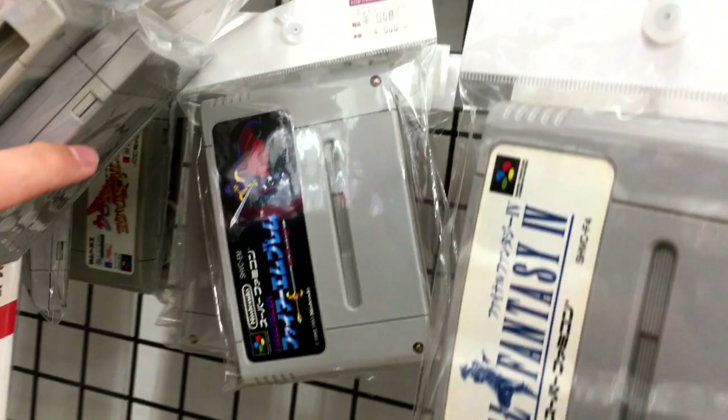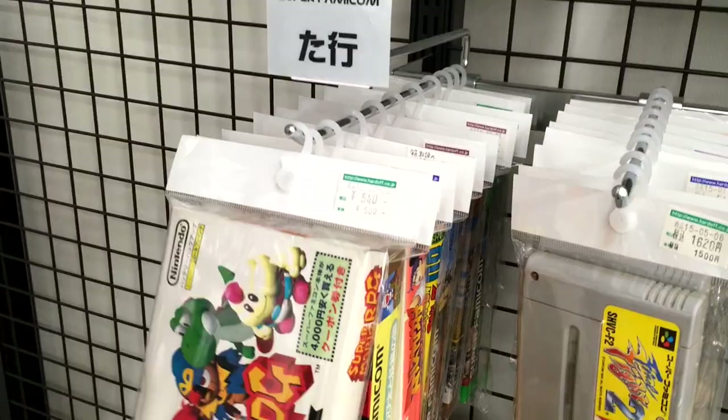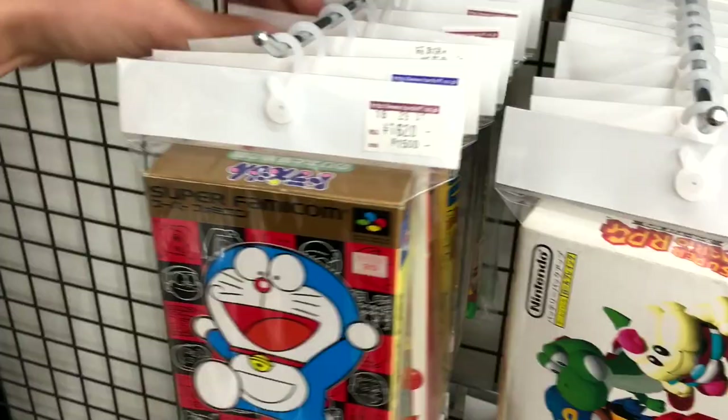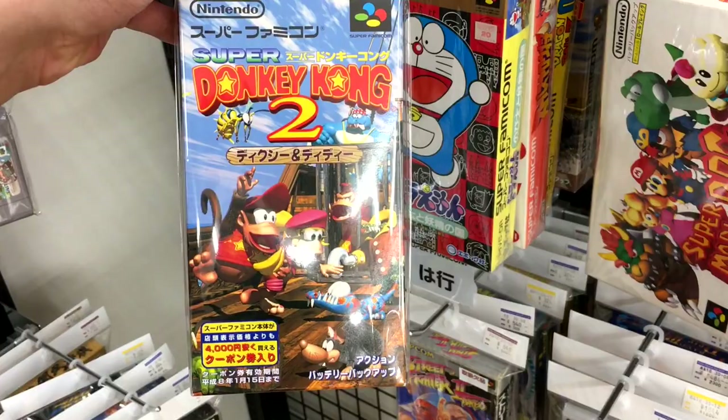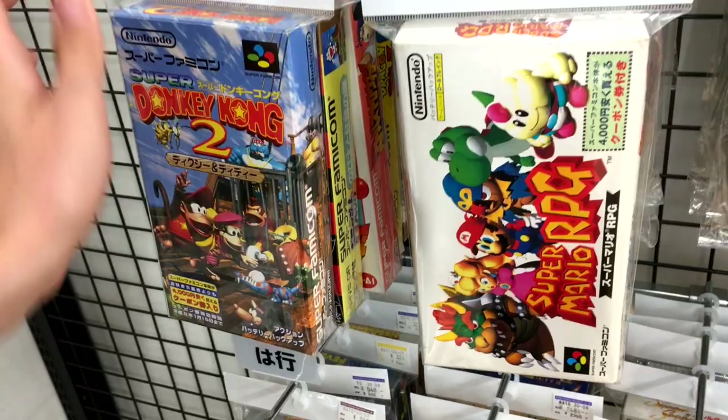There's the other Fire Emblem game — Mystery of the Seal — going for $5. And there's Super Mario RPG going for $5. The box is beat up but it's a good price. Donkey Kong 2 — I see price variations anywhere from $10 to $16. This is an expensive copy; I would not spend more than $10 on any of the Donkey Kongs for the Super Famicom. One day I'll buy you, but not for $16. Batman Returns — this is actually a really good beat-em-up game in the style of Streets of Rage — going for $16.